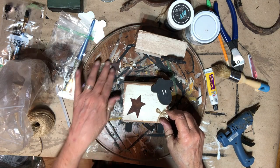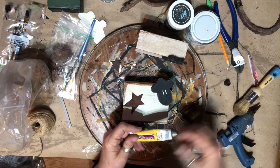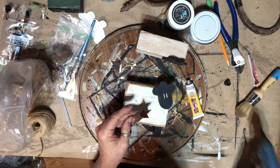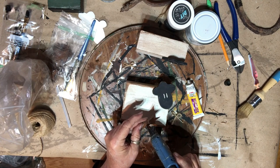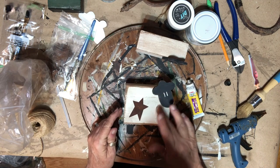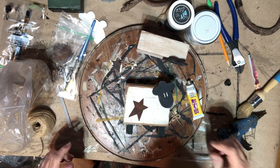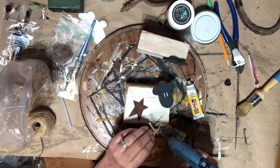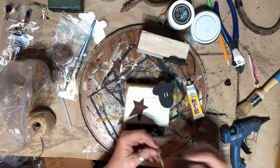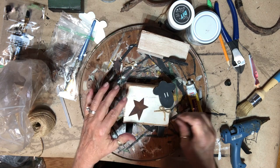I figured out what I was going to do — I got the rusty stars and I'm going to use the Fix-All adhesive super glue and the hot glue so it will stay on. I stuck the star right there and then I have a little bow I made out of some jute. I put a little hot glue on it and put it under the neck — that's all I'm going to do to that.